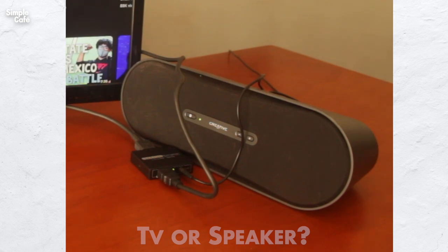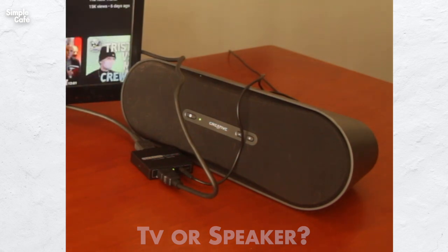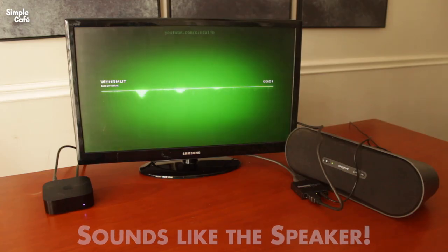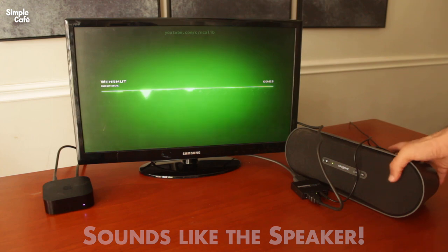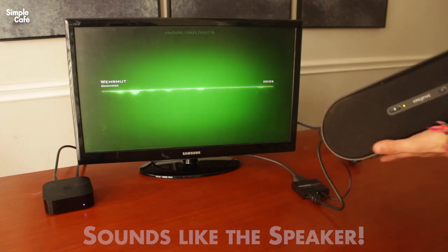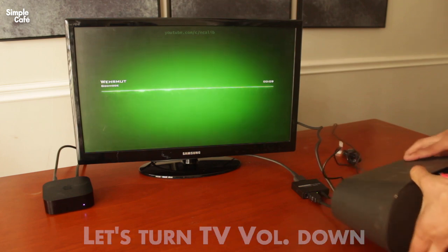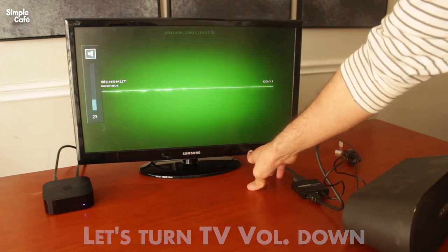That could just be the TV we hear, so let me play something and then we'll find out by turning the TV down. Well, I can hear it — it is coming out of this speaker. What if I put the volume down here, what happens?